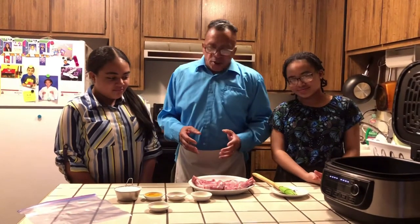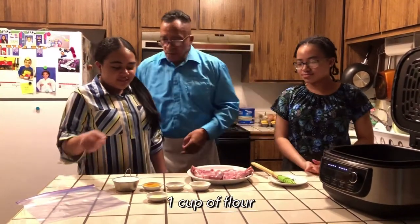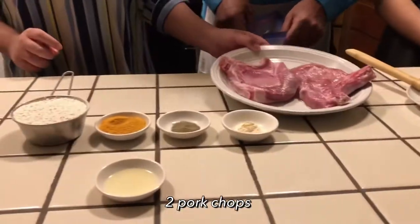And today, Janella, what are we using? Flour, seasoned salt, black pepper, garlic powder, avocado oil, and our pork chops.